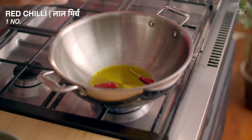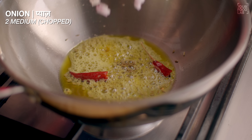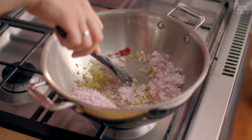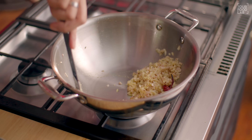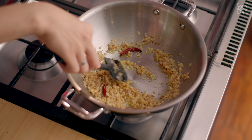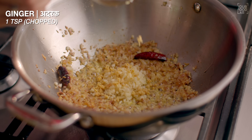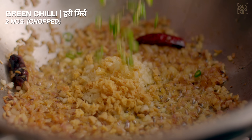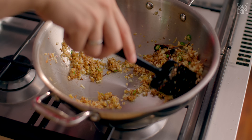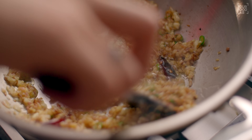Ab same tel mein, tel jab garam ho, tab ek sukhi lal mirch, quarter teaspoon hing, aadha teaspoon jeera, aur 2 medium size ke pyaaz add karna hai. Ab pyaaz ko aapko light golden brown hone tak achhe se paka lena hai, achhe se stir karte rahiye. Ek baar pyaaz light golden brown ho jaye, is stage par iske andar ek tablespoon chop kiya hua lehsun, ek teaspoon chop kiya hua adrak, aur 2 chop ki hui hari mirchiyaan add kar dijiye. Halka sa yahan par lehsun aur adrak ko bhi bhoon lijiye, lag-bag 1.5 se 2 minute lagenge.